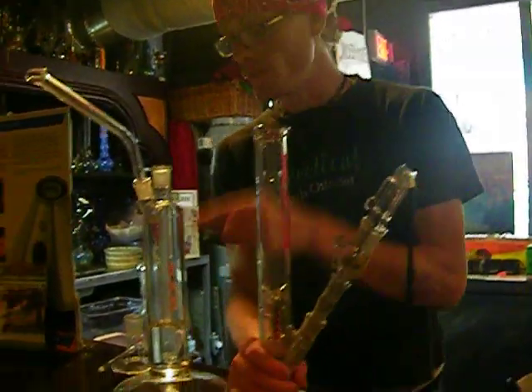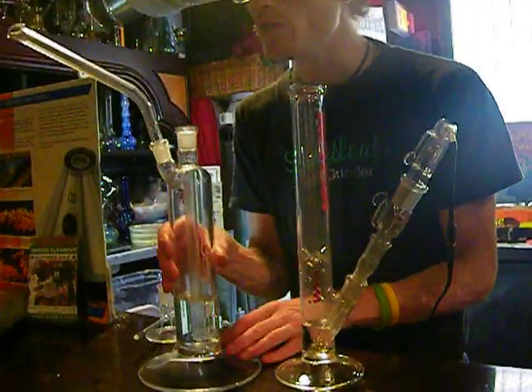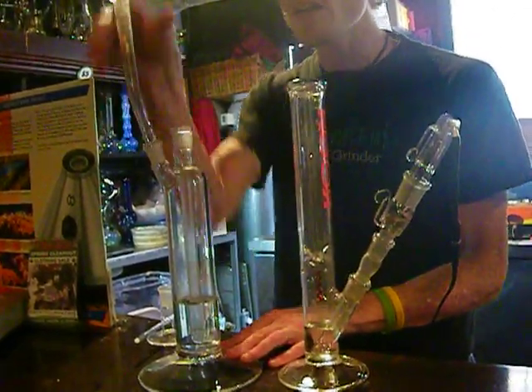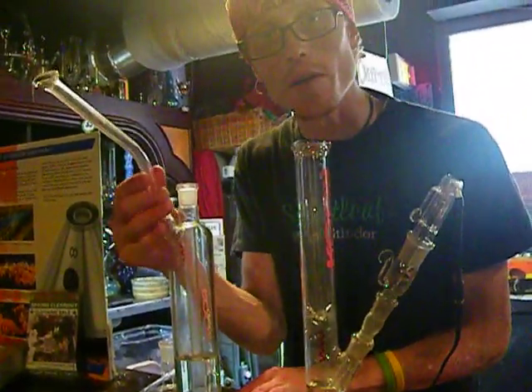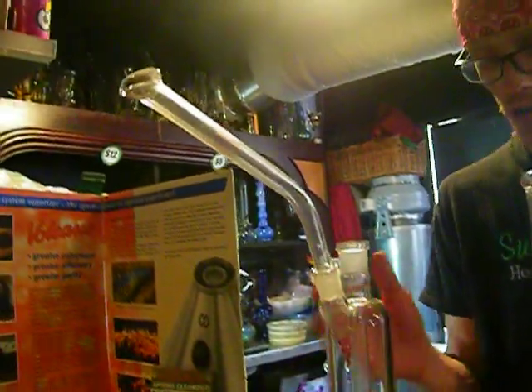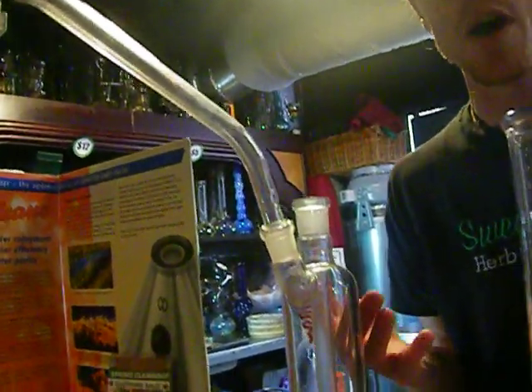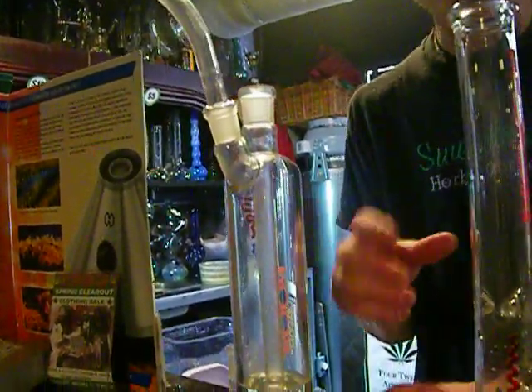This is the Roar Fitness. I don't care for this because of the neck — it's very rigid. I feel like I'm going to snap it. I don't care for the draw on it either. It's too thin. It's like trying to draw through a straw. I don't like it.